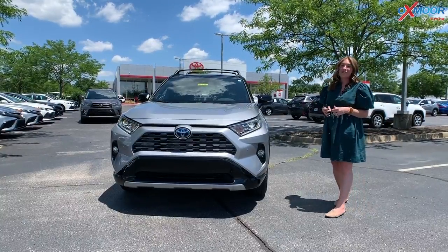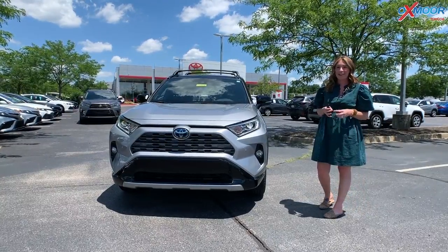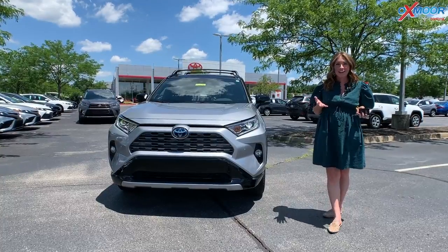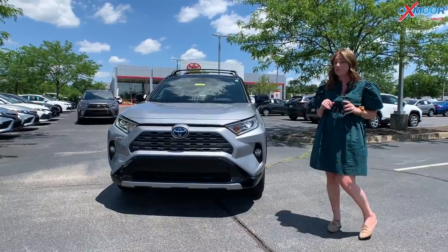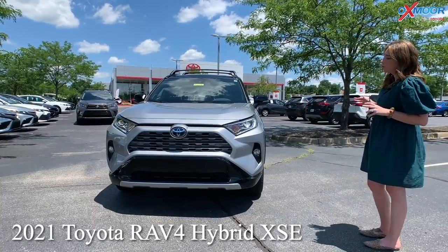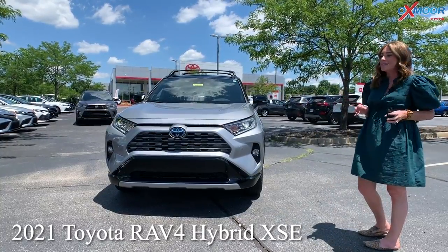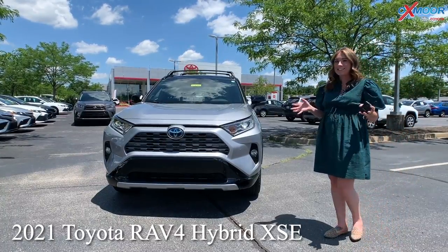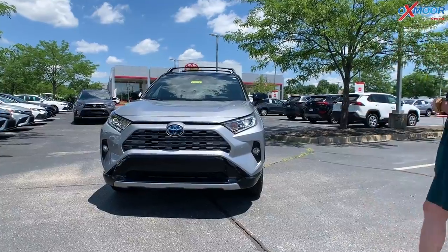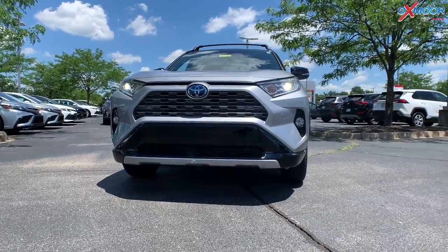Hey everyone, it's Gabrielle over here today at Oxmoor Toyota. I want to take a minute and go over some details on this beautiful vehicle. This is a 2021 Toyota RAV4 Hybrid XSE. This one is all-wheel drive, so the XSE is going to be the sporty edition.